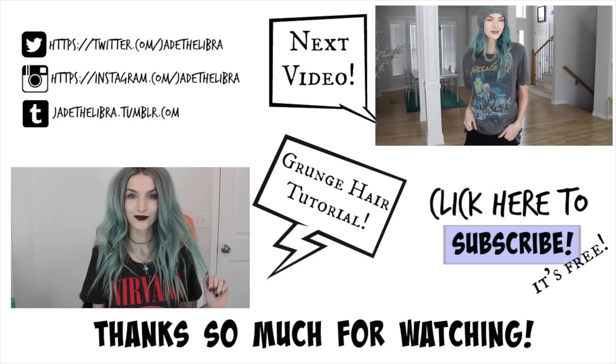And that is the final look! I hope you guys enjoyed it — if you did, make sure you give it a thumbs up, and as always, thank you so much for watching. I will see you guys next time!